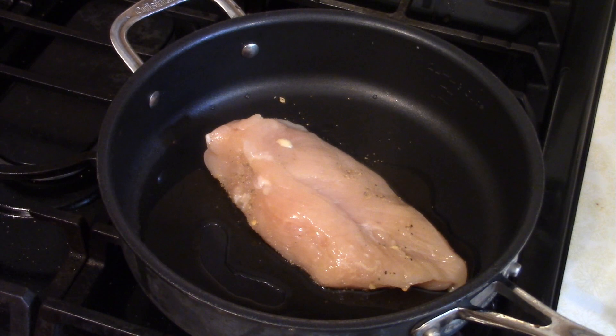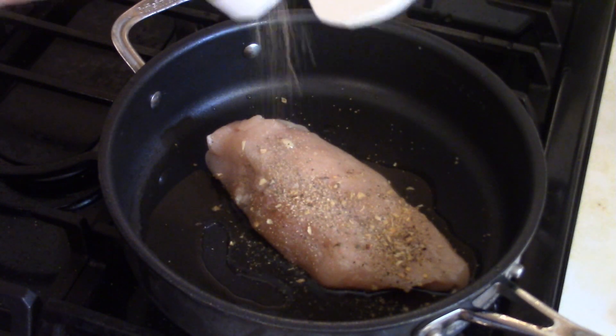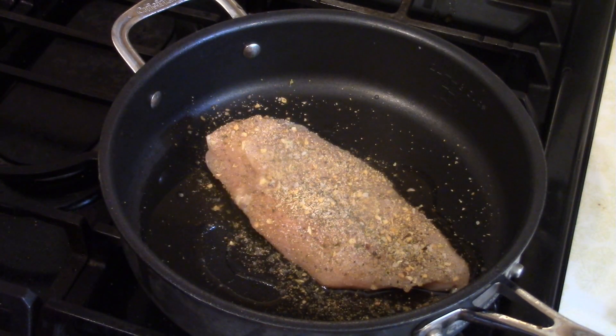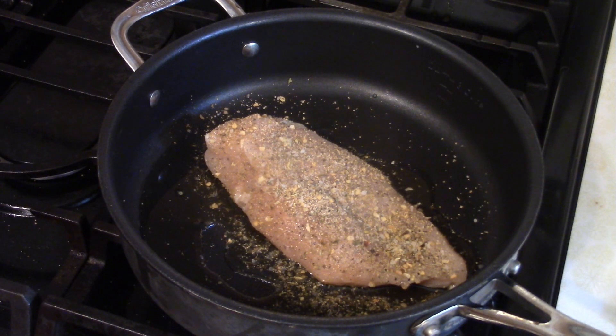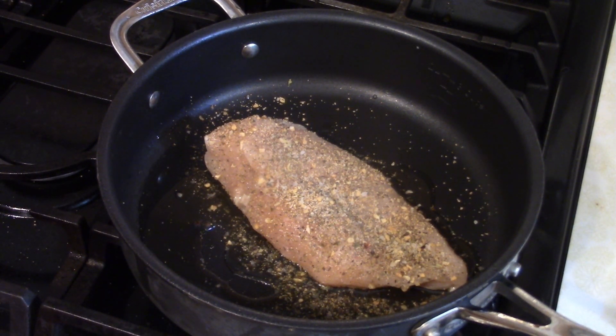We have our chicken breast here in some olive oil — we're going to fry that up. I seasoned it with beer can chicken seasoning. That's technically probably not a pantry item, but it's my first one of these. Should have been salt and pepper, but whatever. Basically, you want to fry this up and then chop it into bite-sized pieces. Cook over a medium to medium-low heat — chicken is one of those things you go low and slow on.